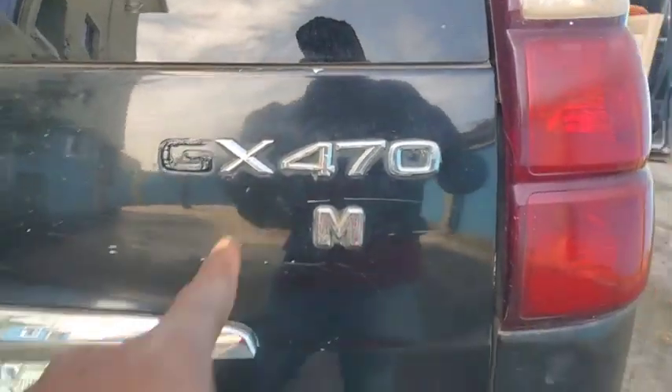Hello, good day guys, this is Dr. Paul Refit. We have a Lexus GX — this guy right here, 2004 model. The customer complaint is that the AC just turns on, then it shuts off, and it starts blowing warm air. So what could be the problem?